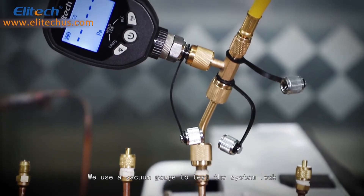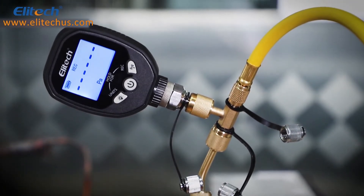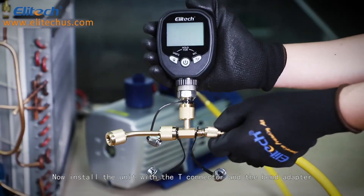We use a vacuum gauge to test the system leak and discern vacuum pump quality of the evacuation. Now install the unit with the T-connector and the bend adapter.